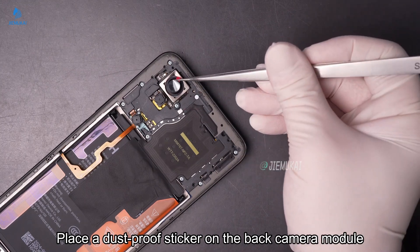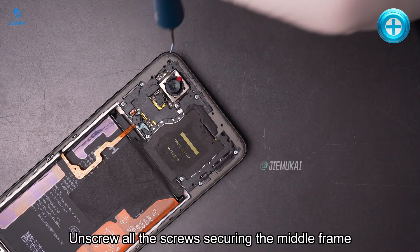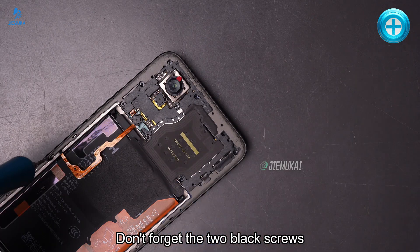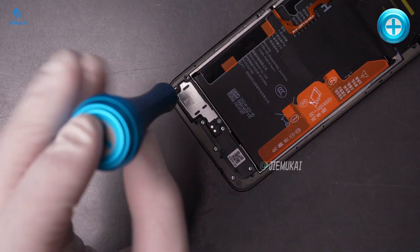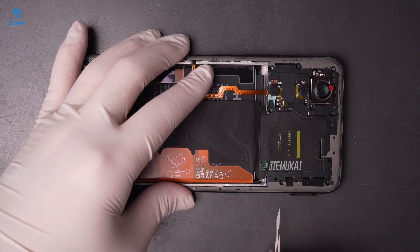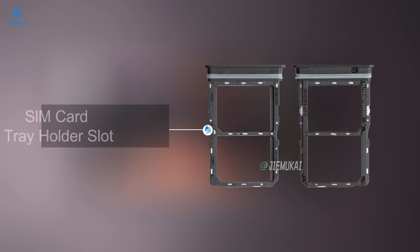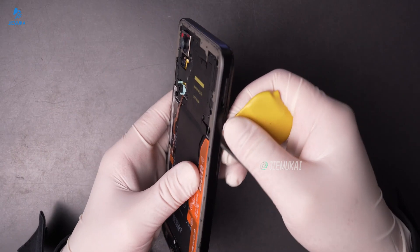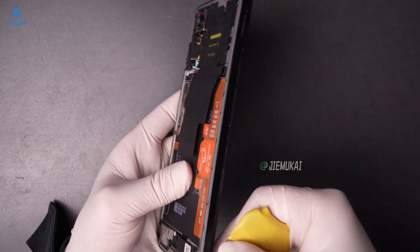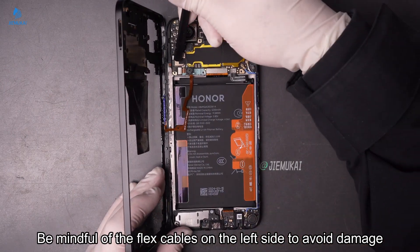Place a dustproof sticker on the back camera module. Unscrew all the screws securing the middle frame — don't forget the two black screws. Remove the SIM tray, then carefully detach the middle frame. Be mindful of the flex cables on the left side to avoid damage.